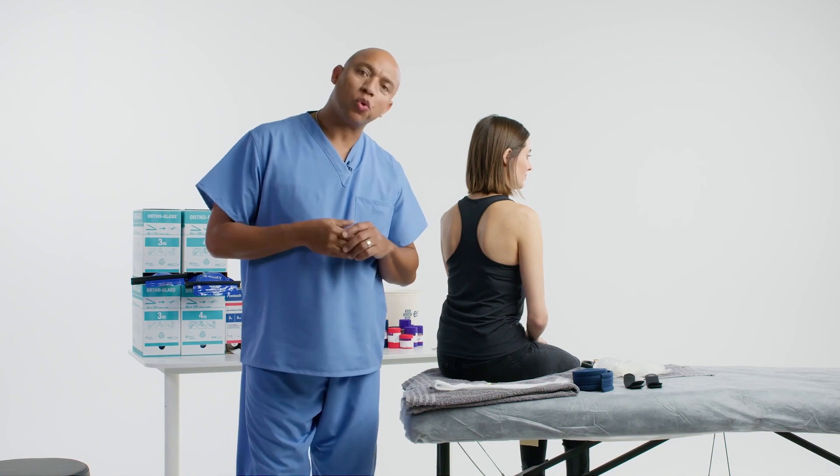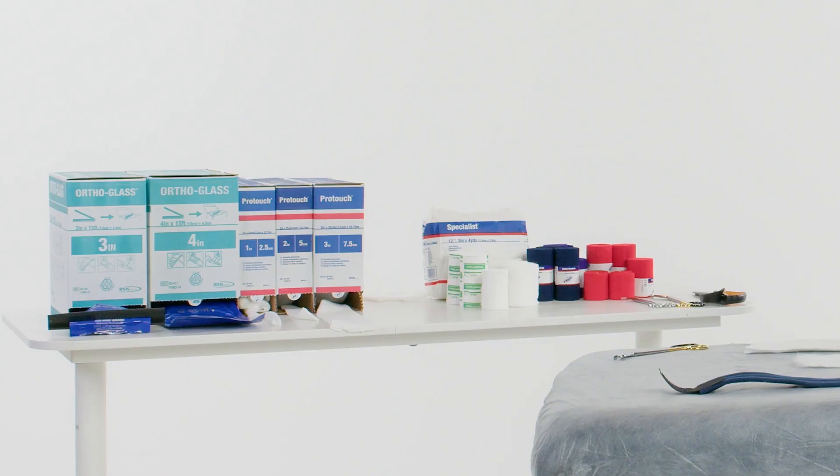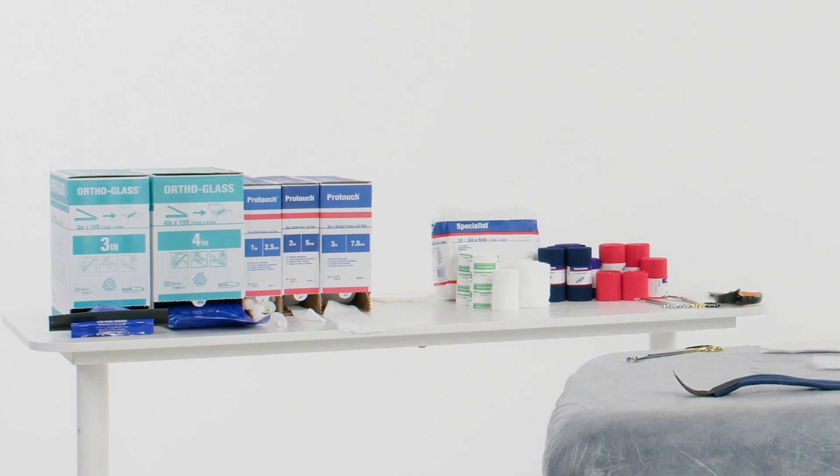Welcome to DeltaCast Tutorials. Today I'm going to be applying an ortho glass cooptation splint using sling on the roll.